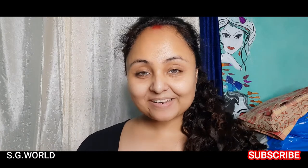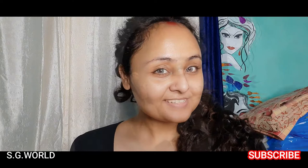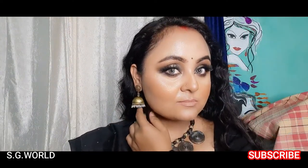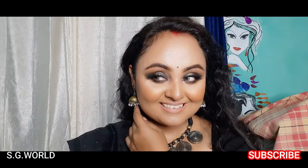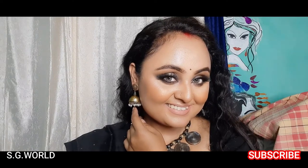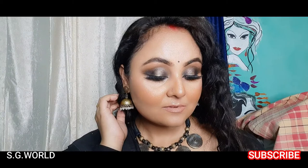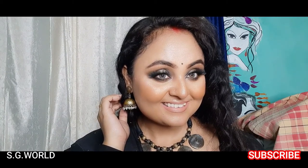Hello everyone, welcome back to my channel. If you are new here, please subscribe and hit the bell icon for upcoming notifications. In today's video I will create a glam eye makeup look — this is a smoky glittery glam eye look you can create easily step by step. Please follow my steps, so let's get started.